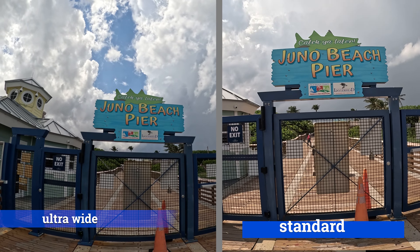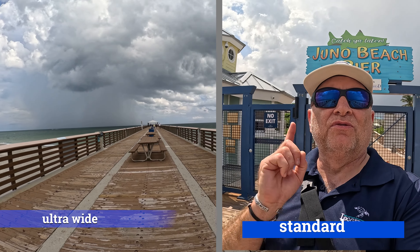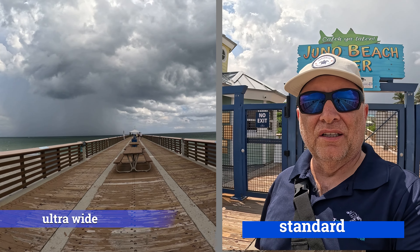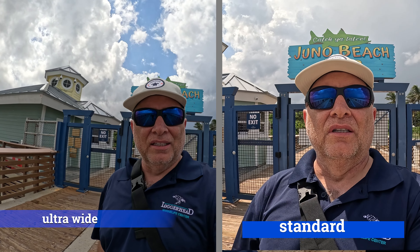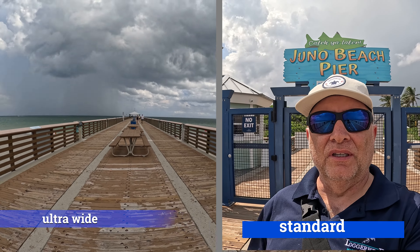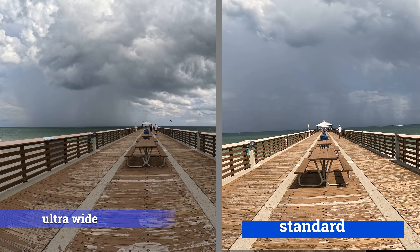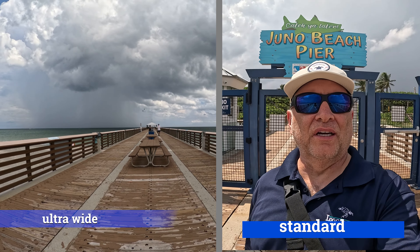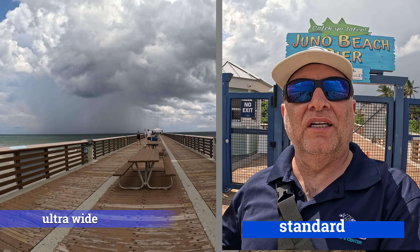Here's the sign again. We walked back and forth with the GoPro 13 with the two lenses — went out with the ultra-wide, back with the regular lens. Here's the view with the regular lens looking out, and here's the view with the regular lens looking at the sign. We're going to do a comparison and see how they look.